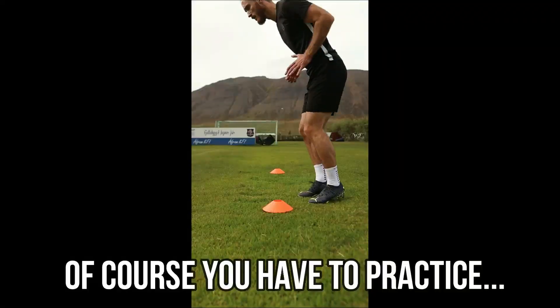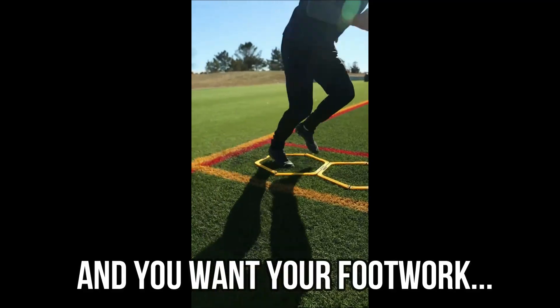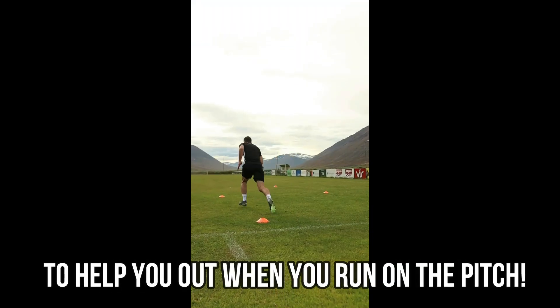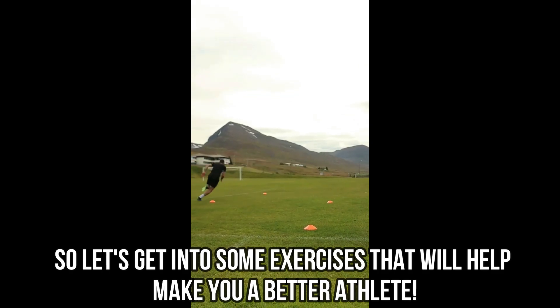If you want fast feet, of course you have to put in the time and the practice, and you want your footwork to help you out when you run on the pitch. So let's get into some exercises that will make you a better athlete.